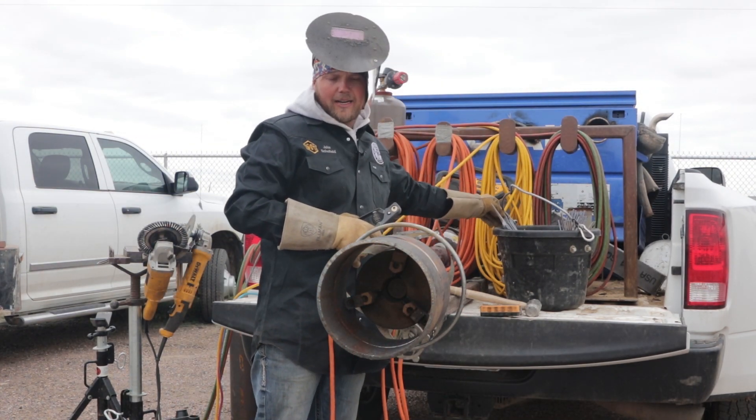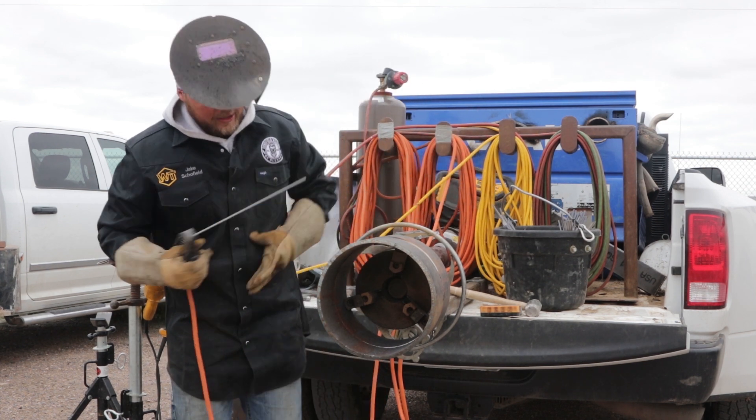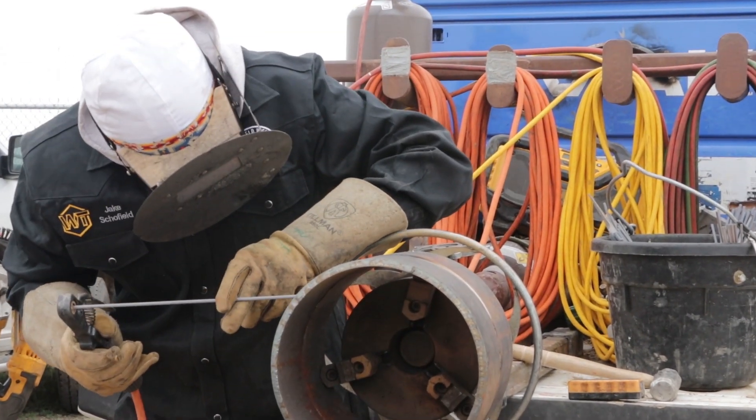Not all the time is that going to go that good. A lot of that is heat — a lot of it is just learning how to control the puddle; it all comes in time. We're going to step a little bit right there. It didn't want to tie in very good, so instead of fighting it, just stop. There we go — now I just keep dragging through the root. Now we're back in it; there's some high-low right there, so I'm putting pressure on this piece farther from me.